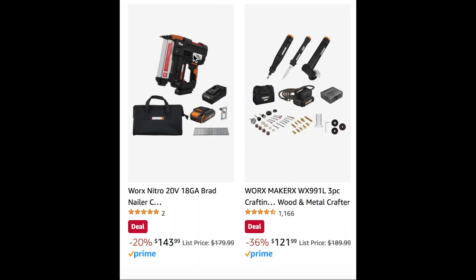We have a couple more tools from WORX here. We have this Brad Nailer — it was on sale at Home Depot and Lowe's in different brands, but you can pick this one up for 20% off at $143. They also have this wood and metal crafter set for $121, which includes what looks like some Dremel-style accessories, a soldering iron, and a couple other tools. Some great tools here from the WORX brand.